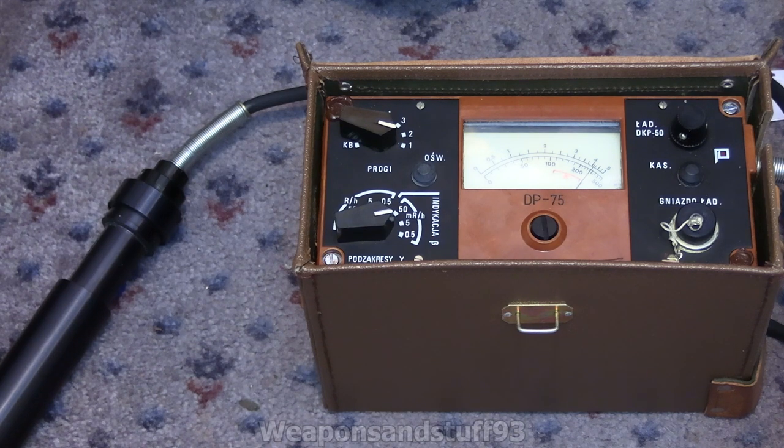A 0.25 microcurie cesium-137 check source is actually incredibly safe. Don't put it under your pillow or something like that, don't swallow it — but other than that, these are much, much safer to use for calibration and things like that than other things.